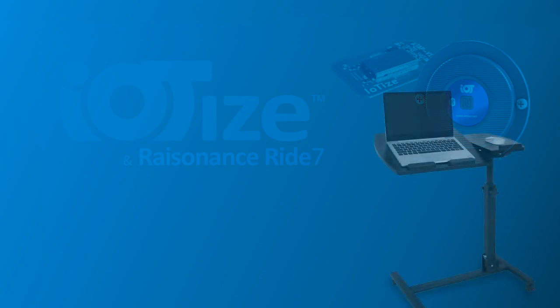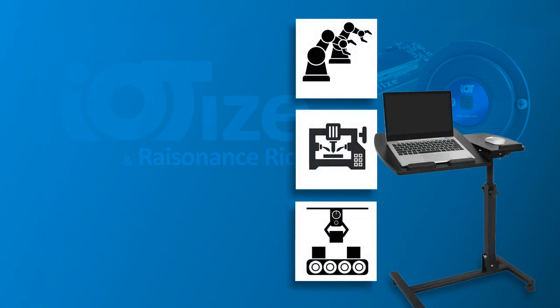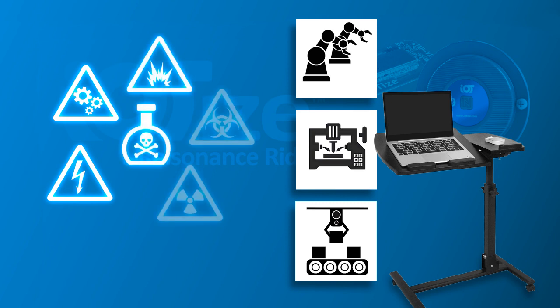Debugging microcontroller applications over a wireless channel may seem exotic, but it can be an important tool. This can be the case for correcting bugs that occur in the operating environment of the application if conditions don't allow a wire connection, or present dangers such as moving mechanical parts, electrical, chemical, explosive, or even nuclear or biological hazards.